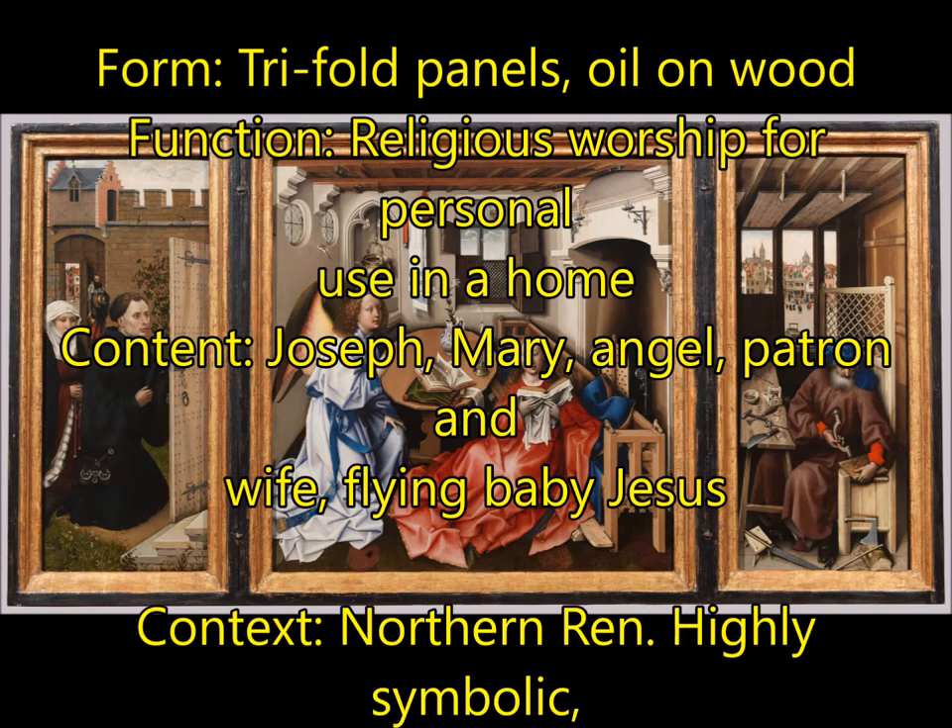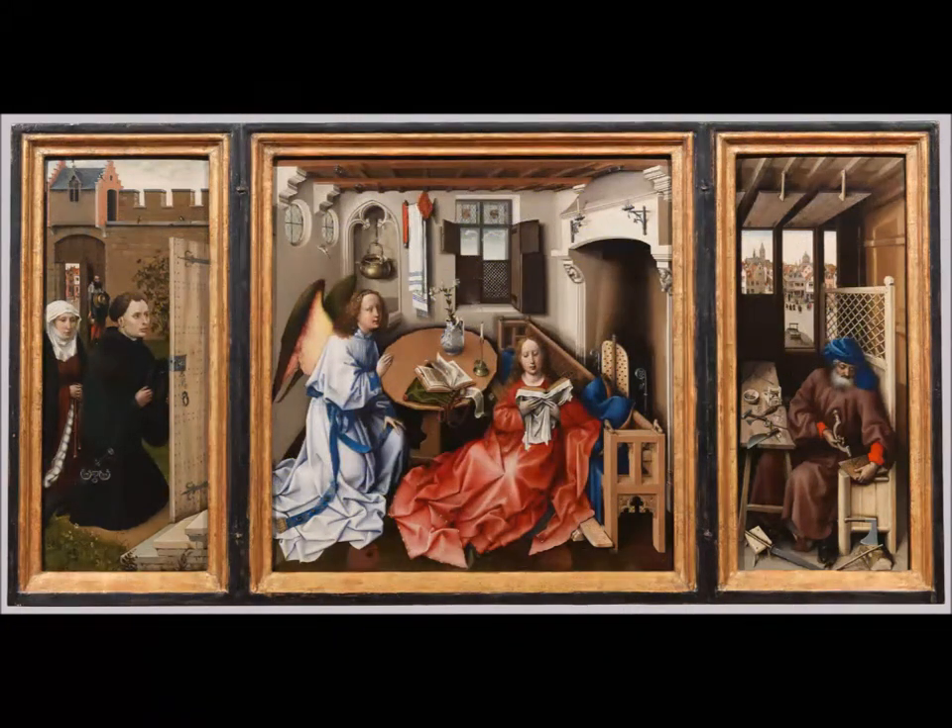For content, Joseph is on the right-hand side, Mary and the angel are in the middle, and on the left-hand side is the patron and his wife looking in from outside — a nod to the people who paid for it. Since this is a Northern Renaissance work, you have a highly symbolic picture, including a tiny flying baby Jesus who has broken into the window and will carry that cross inside Mary's womb. This also has an attempt at linear perspective, going back into space, but it's not completely successful. It is highly detailed and anatomically correct.